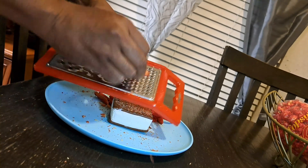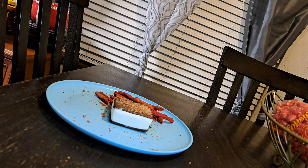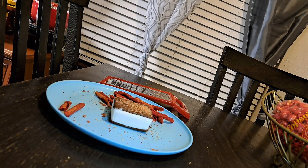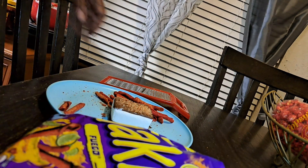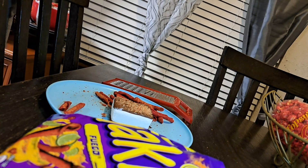And here you go, y'all. Tell me what you think — is it Fuego or is it not? That's all you need: Takis, cheese graters, a little ice cream. Tell me what you think.